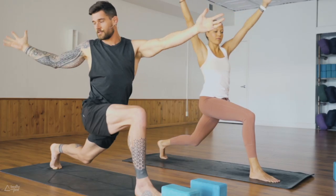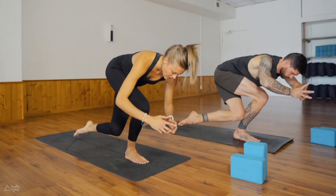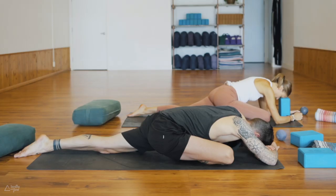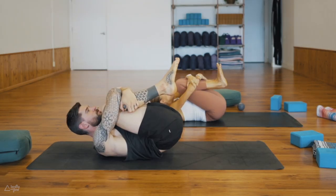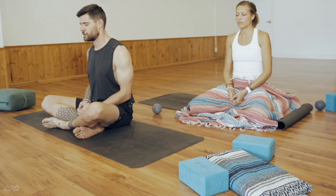Monday and Tuesday are vinyasa flow with pranayama and meditation. Wednesday is a more restorative class — most poses are on your back with props, held for longer, a more chill form of practice. Thursday and Friday are again vinyasa flow, connecting breath with movement. Saturday is again restorative, and Sunday — the last day of the week — wraps up with just a guided meditation, no physical movement, to restore, relax, and go inward.